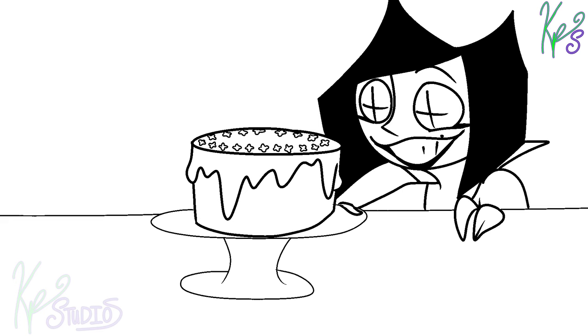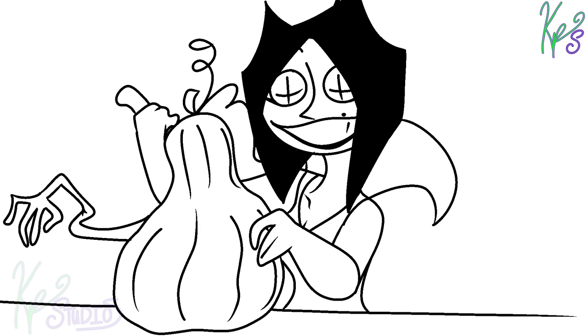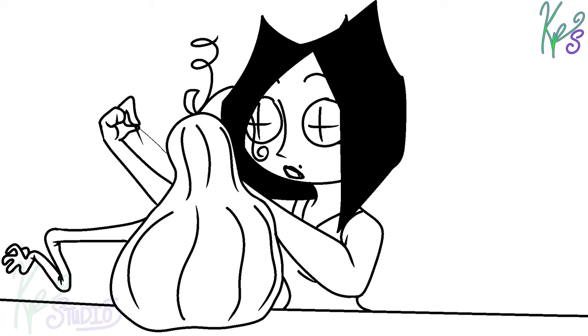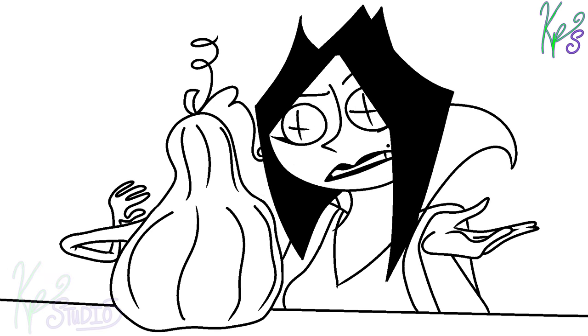Wow, I think that might be the best vegan cake I've ever made. There's no real right way to do this — you're just cutting down. It's a little bit like getting to use your Halloween pumpkin carving skills, but not at Halloween.